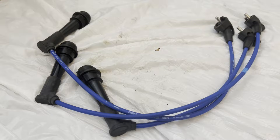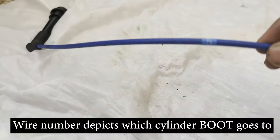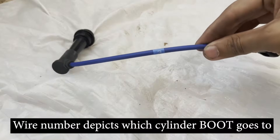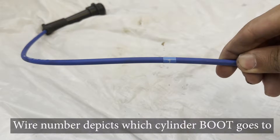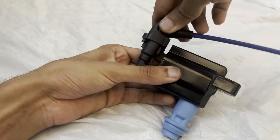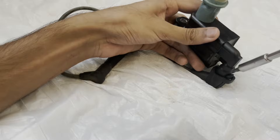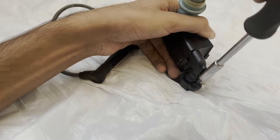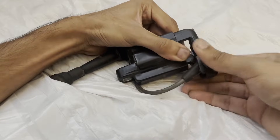Now that we're done installing the spark plugs, we can move on to setting up our new coil packs and wires. The NGK ignition wire set comes with a number on each wire specifying which cylinder the boot goes on. Install a coil pack onto each of the wires by pushing the wire down onto the coil pack until the locking mechanism engages. If you want to replace just the coil pack or the wires, you can separate them using a flat head screwdriver.